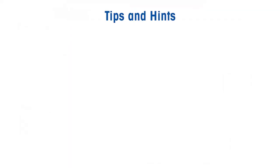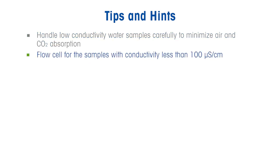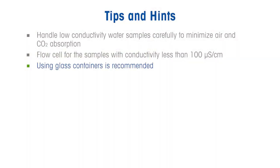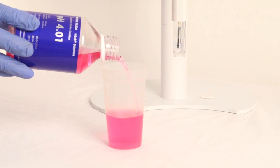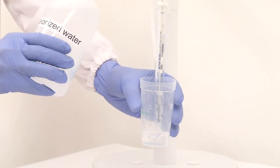Some tips to get accurate and precise results: take maximum care to avoid any exposure of the sample to atmospheric carbon dioxide, even during sample handling. If possible, measure the sample directly from the source. Use a flow cell for water samples with conductivity less than 100 microsiemens per centimeter. Use glass containers, since air can diffuse through plastic. Test samples as soon as possible after collection to minimize temperature changes and contact time with the container. Make sure all containers and tubing are well rinsed with pure water before use to avoid cross-contamination. Always use fresh buffers for electrode calibration.